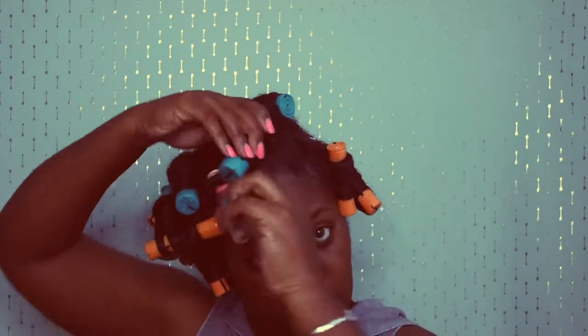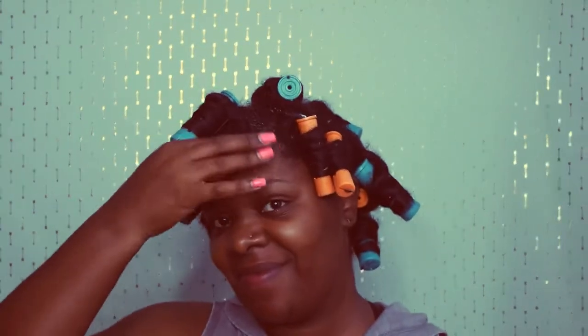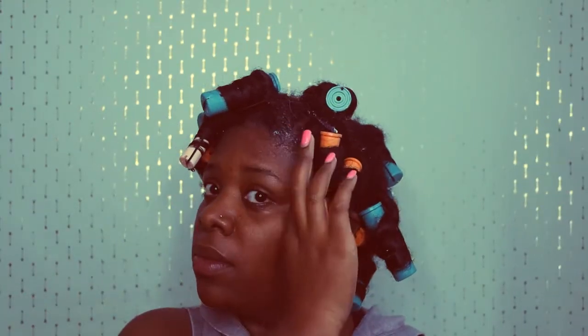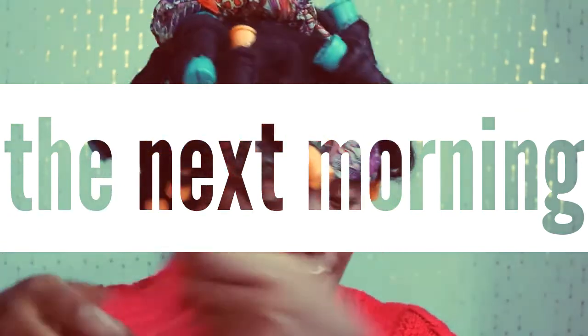Then I'm just twirling the hair basically up the hair shaft. I really like doing these because they're super easy, and as you can see, I use fairly large perm rods for this particular style.